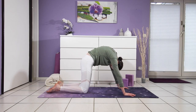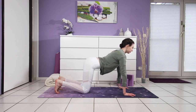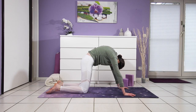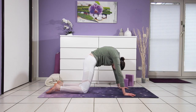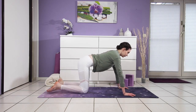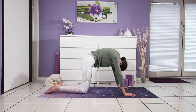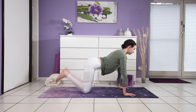Three more times like this. Inhale, shine your heart forward, greet your day. And exhale, round, round, round — press your mat away. Last one. One more for good measure — exhaling, deep cat back.